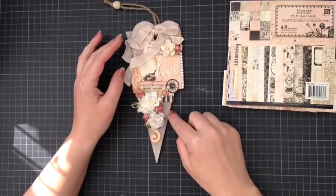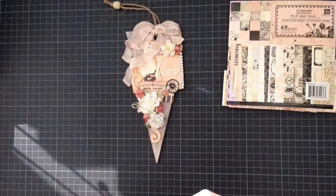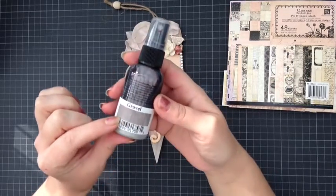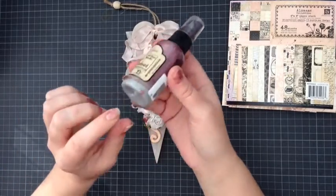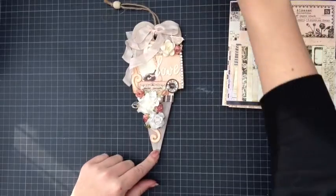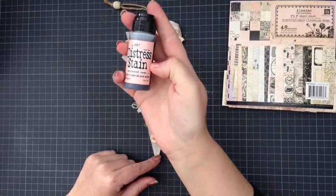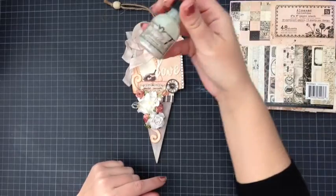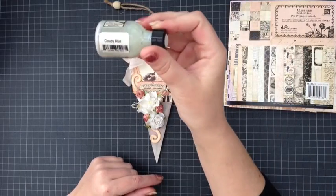First of all I used the Tattered Angels Plain Jane baseboard in gravel, so it's got a really nice red-tone, pinky tone to it when the grey goes into it — it turns really pretty. I used that on the base of it, then I went over it with Distress Stain in Tattered Rose.